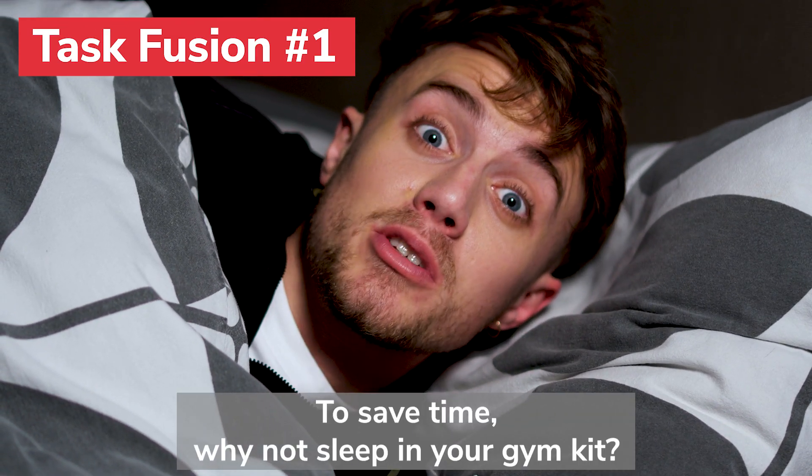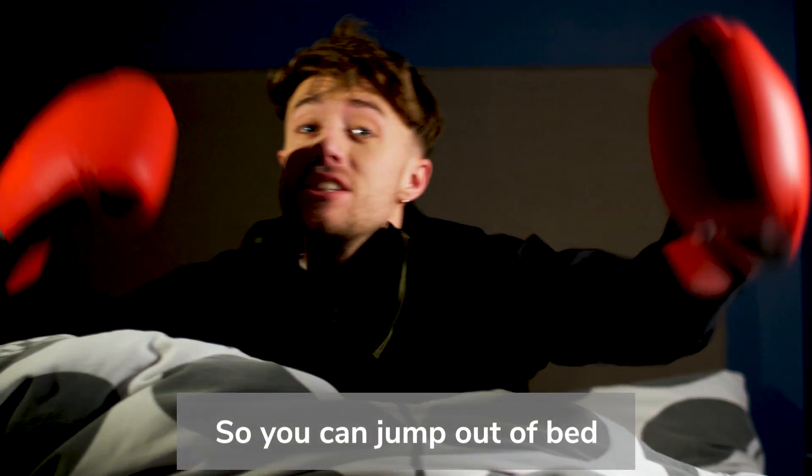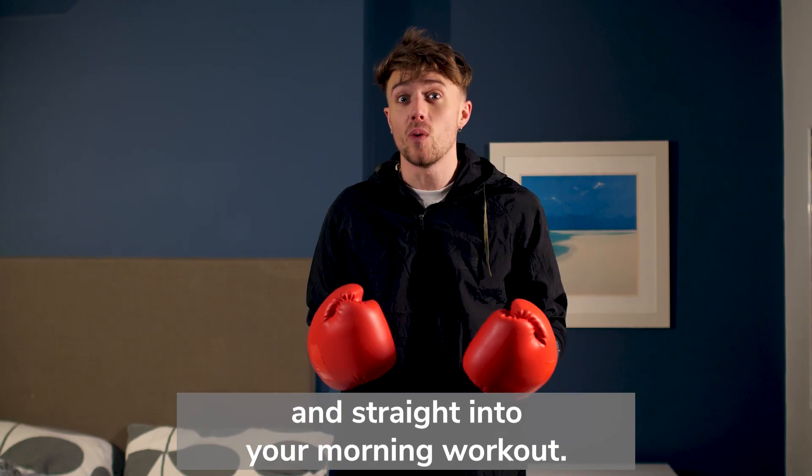To save time, why not sleep in your gym kit so you can jump out of bed and straight into your morning workout.